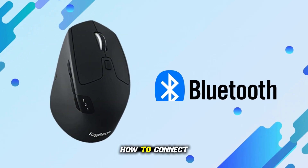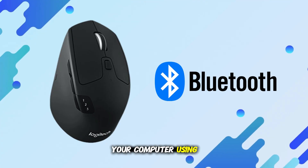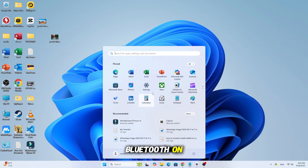In this video, I'll show you how to connect the Logitech M720 Triathlon mouse to your computer using Bluetooth. Let's get started. On Windows 10 or 11, open Settings, then Bluetooth and Devices, and turn Bluetooth on.